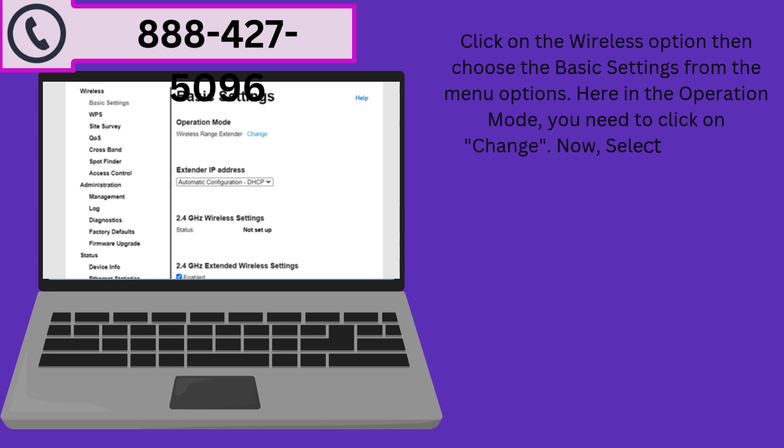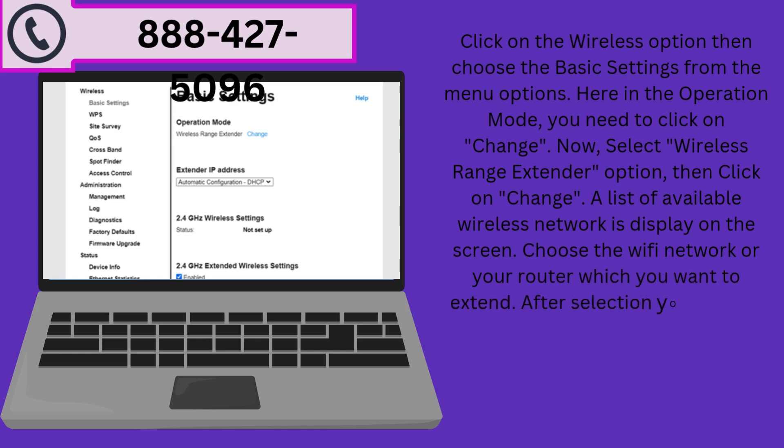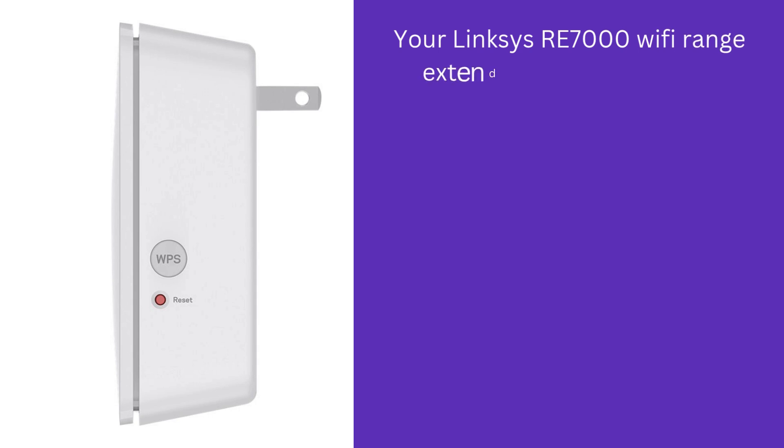Select the Wireless Range Extender option, then click on Change. A list of available wireless networks is displayed on the screen. Choose the Wi-Fi network of your router which you want to extend. After selection, enter your main Wi-Fi password, then click Next. Customize any other settings if you want, then click Save. Your Linksys RE7000 Wi-Fi range extender setup process is completed.